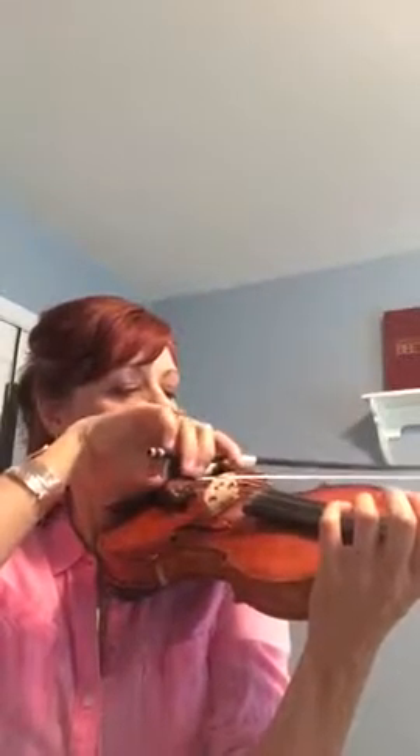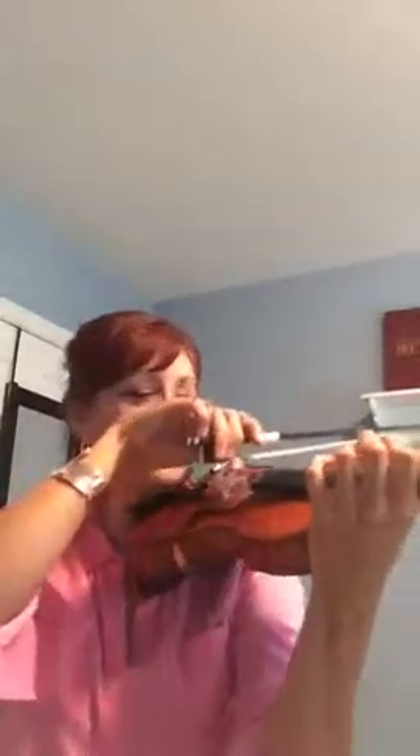This is a down bow staccato video. We're going to practice at the frog — the same little thing we practiced for up bows — where we do a little ribbit pulse for the down, and the up is just the bounce back. Let's try it on open strings. Ready — one, two, ready, go. We're staying right at the frog; we're not moving up the string or the hair.